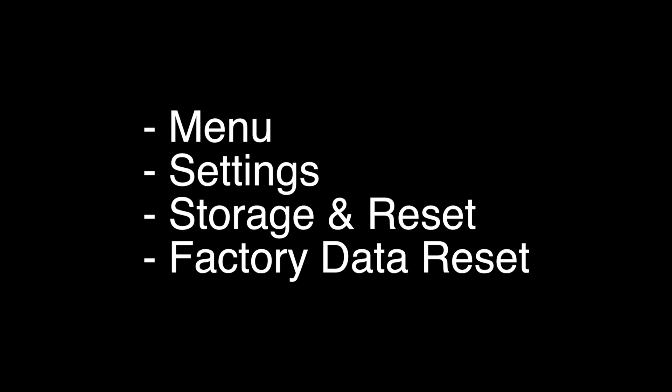This last method is a factory reset. This will return your TV to the way it was when you first took it out of the box and it was brand new. To do this, you want to go to Menu, Settings, Storage and Reset, and then Factory Data Reset.